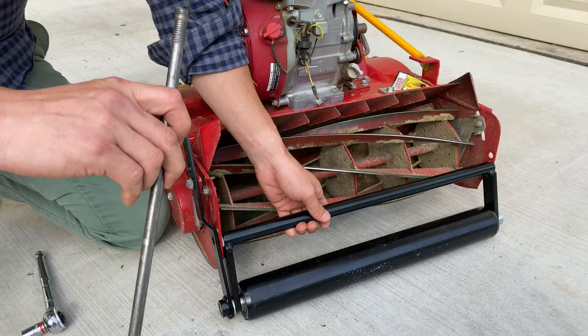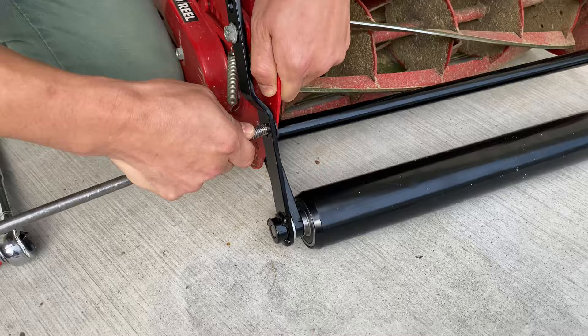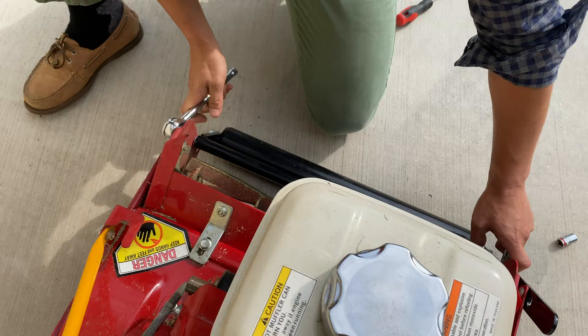Reinstall the roller in reverse order. Make sure to replace the washer when you're installing the long bolt. Go ahead and tighten both nuts.